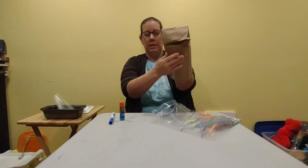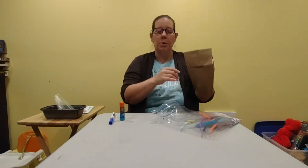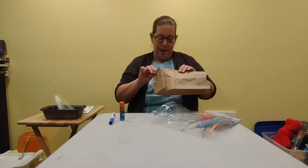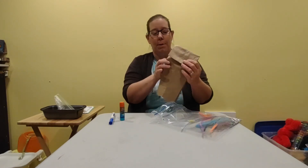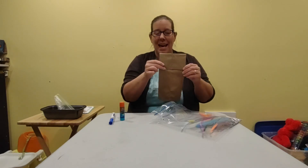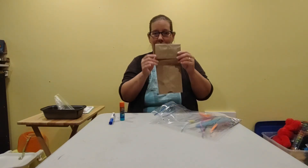You'll hold it this way and that will be your puppet. You can use glue or your glue stick, and if you have anything else like stickers, whatever you would like to make. You can make a monster, you can make a bird, you can make your favorite character from a book, anything you would like. So let your creativity flow and use your imagination to make a fun puppet.